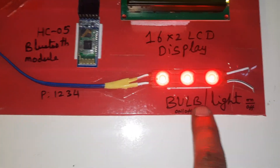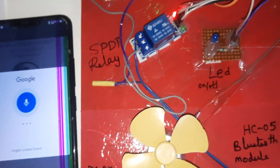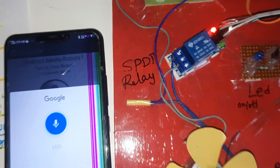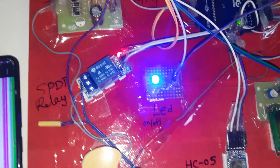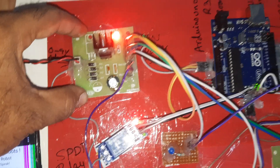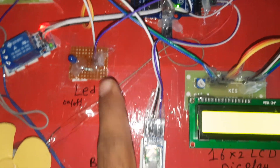Voice command demo: say 'light on' — light turns on. Say 'light off' — light turns off. Say 'DC on' — DC motor turns on. Say 'DC off' — DC motor turns off. Say 'LED on' — blue color LED turns on. Say 'LED off' — LED turns off. Say 'all on' — light, fan, and LED all turn on. Say 'all off' — all devices turn off. Components shown: power supply board, Arduino Uno R3, 16x2 LCD display, Bluetooth module, LED, and DC motor.